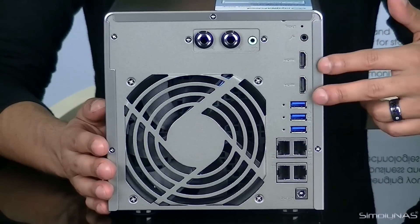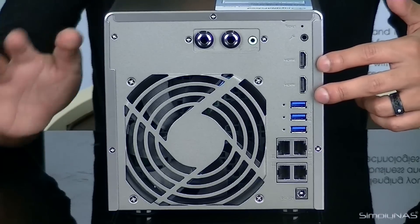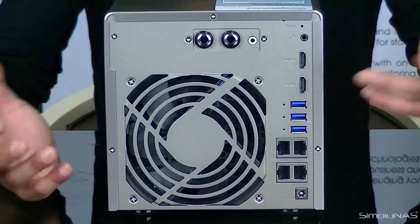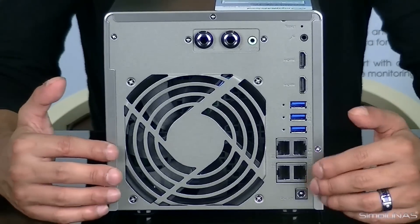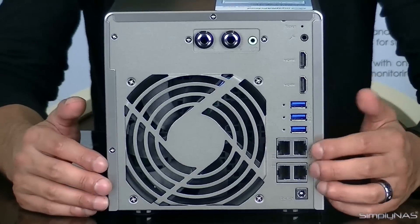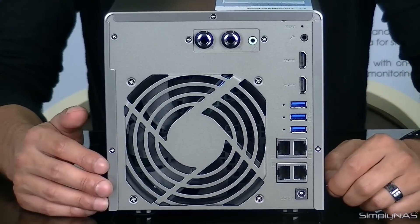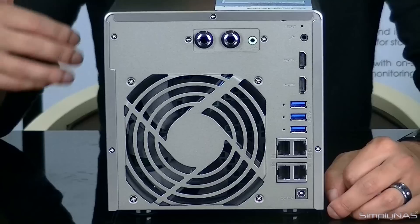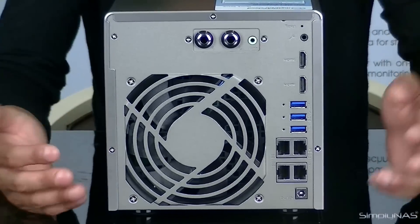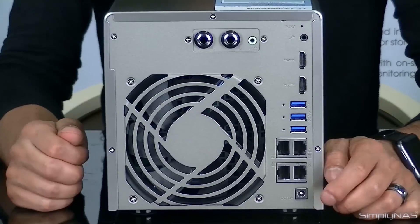Moving on — next ports. You've got two HDMI ports for the 4K output. Note that 4K output is not over the air; it is local access via HDMI only. We cannot send 4K using wireless technology just yet — the bandwidth just isn't there and your video will lag. Underneath the two HDMIs, there are three USB 3.0 ports at the back, and at the front there is one USB 3.0 port as well.